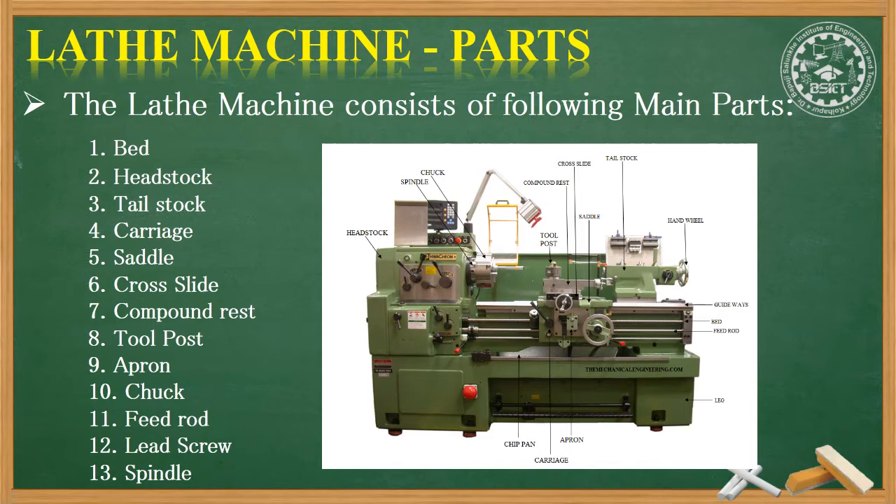On the carriage we have saddle, cross slide, compound rest, tool post, and apron. There are four major parts that we will be studying in this particular video: chuck, feed rod, lead screw, and the spindle.